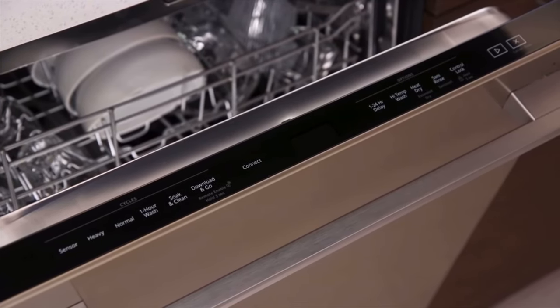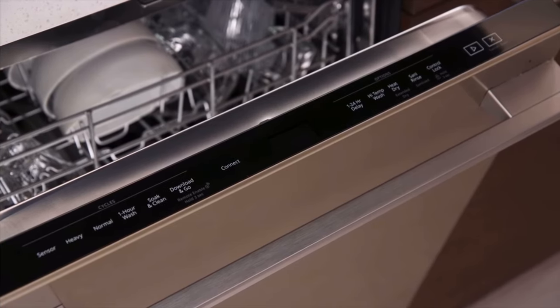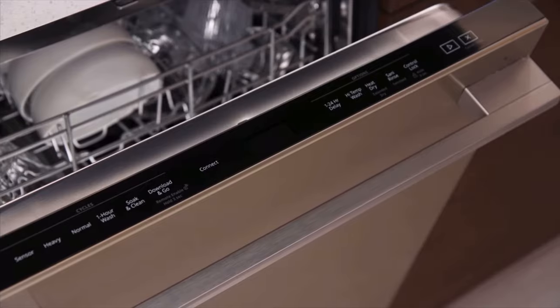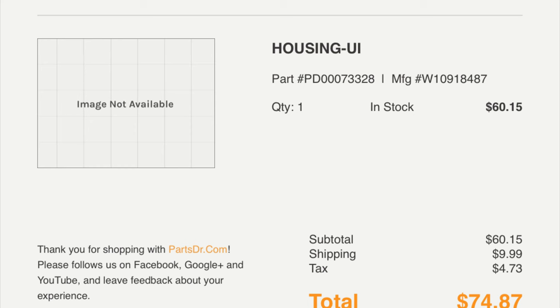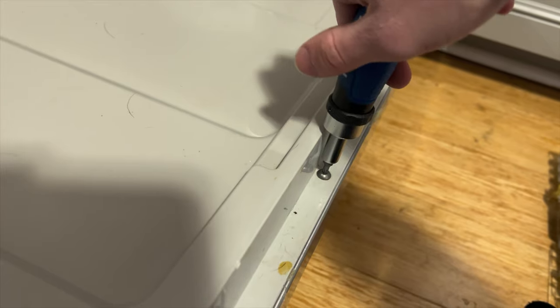If you get the E2 F2 or F2 E2 error code on your Whirlpool dishwasher and you try flipping the breaker, waiting a minute, and that doesn't work, you can try this. I ordered this part from partsdoctor.com — it's about $75 with shipping and tax. The model number is listed here and it will probably work for other newer Whirlpool models as well.